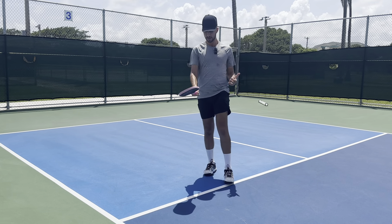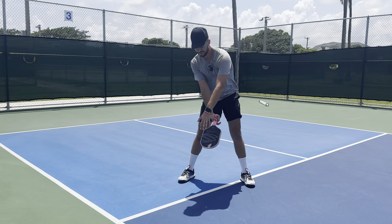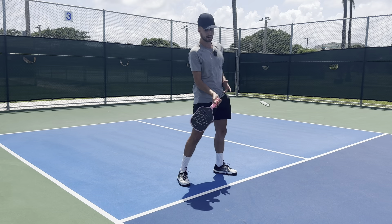I want the face of my paddle facing to the side. The reason why I want to do this is when I go down to hit my dink, I want you to notice what is happening. When I go down to hit my dink, look — the face of my paddle is pointing forward. This is how you want to make contact. You want to make contact with the face of your paddle pointing forward. So if you start with it straight, then when you go down to hit a dink, the face of your paddle is going to be facing forward. You need to make sure that you always keep the face of your paddle going out towards your target.